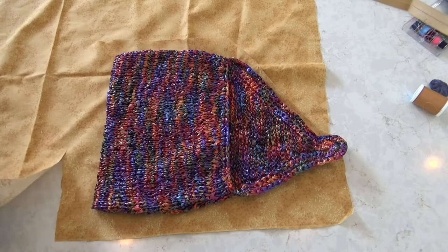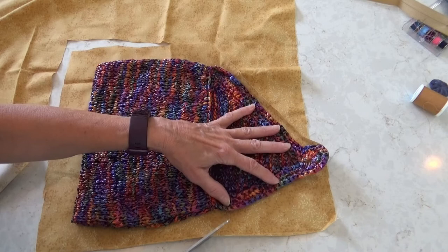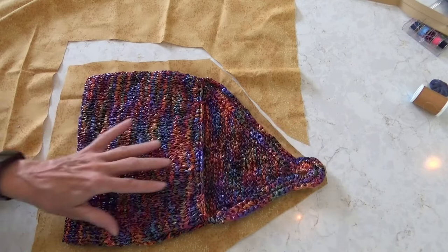Knitting will stretch. I have to have seam allowance and knitting will stretch. So I'm cutting this like so — it's a little bit longer — and then I'm going to come back up this side, just using the edge that I had before. I have about three quarters of an inch. So there I have this piece lined up with this edge.